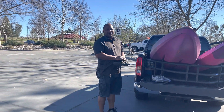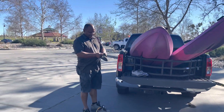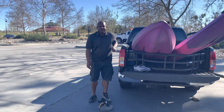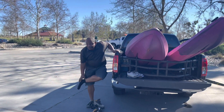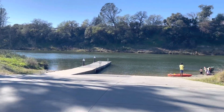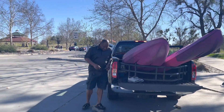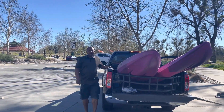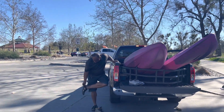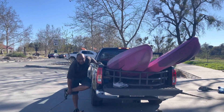Hello everyone, welcome to Joy in USA. Welcome to Oroville, California. We're down at Riverbend Park in Oroville. We're going to go out and do a little bit of kayaking. It's a little windy out, so we're hoping we'll be able to stay on for a little bit and take a ride on the Feather River.